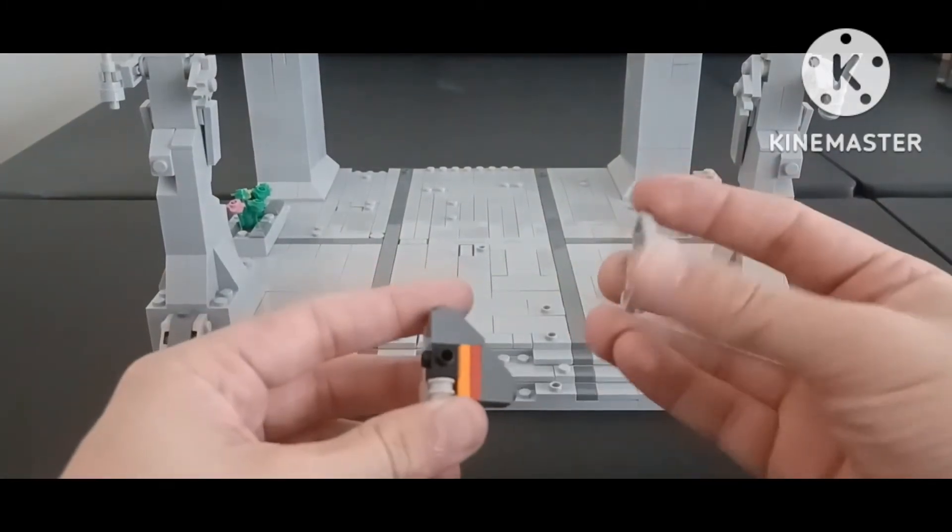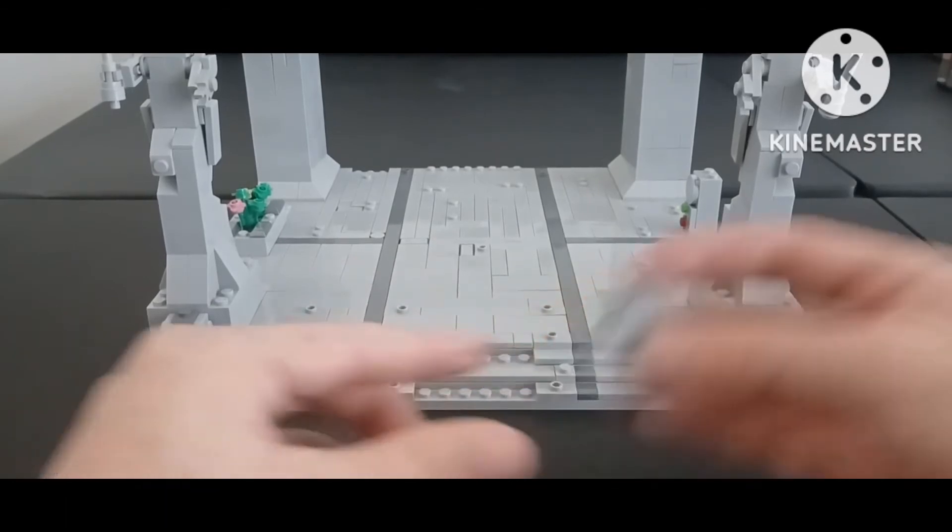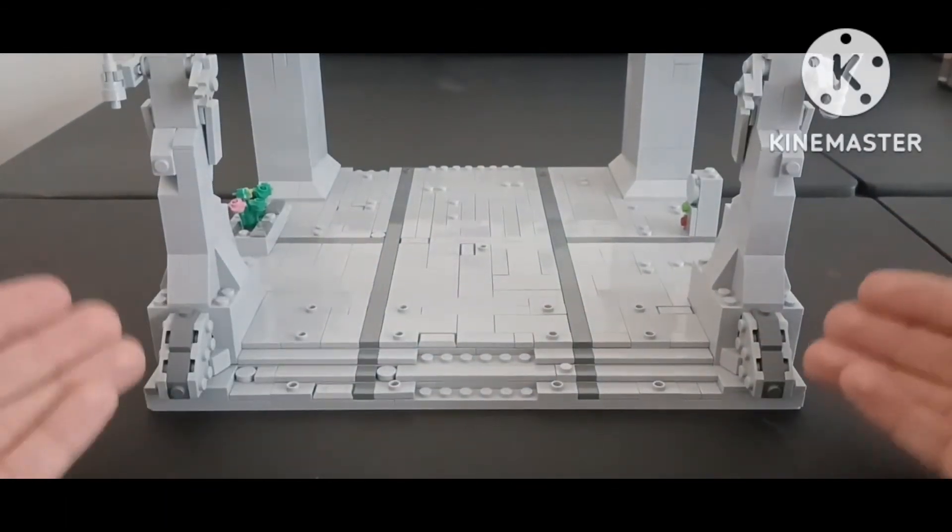Honestly, I really liked the way these were built and I hope I get to build more stuff like this because it was actually pretty cool.